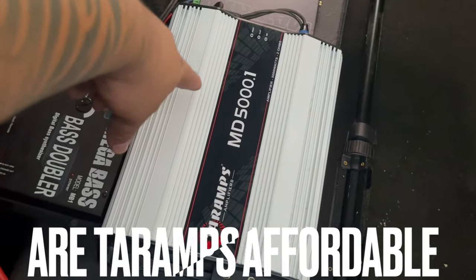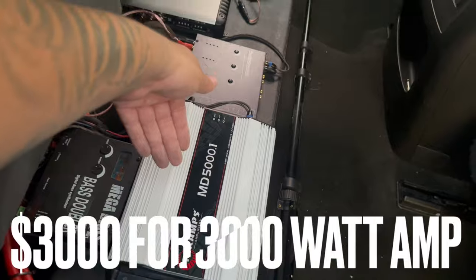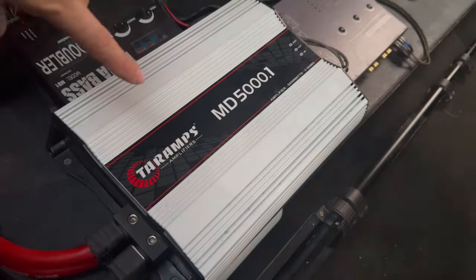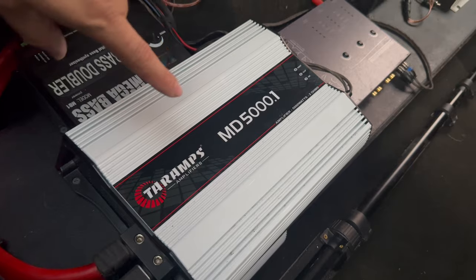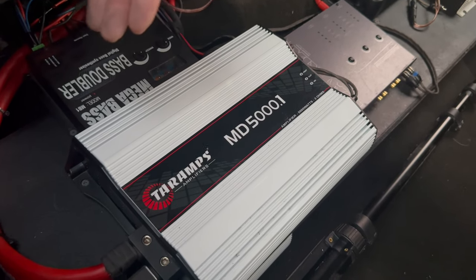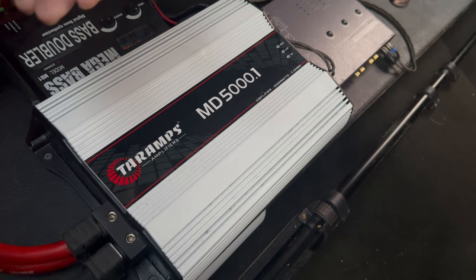Price-wise, back in the day a real amp was a dollar a watt — so a 3000-watt amp cost $3,000. If that still held today, a 5,000-watt amp would cost $5,000. But luckily, technology and the fact that Terra Amps is a Brazilian amp has allowed these to be affordable and a great bang for your buck. I think I ended up paying around $450 to $500 for my Terra Amp. They can retail between $500 and $600 depending on when and where you get it. I've had it a year with zero problems.